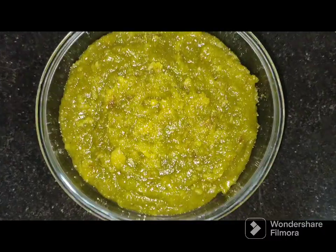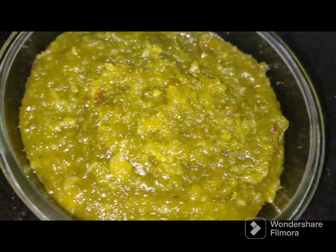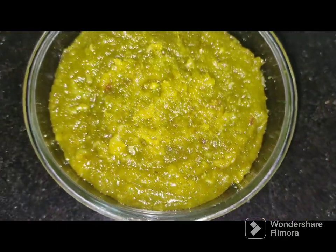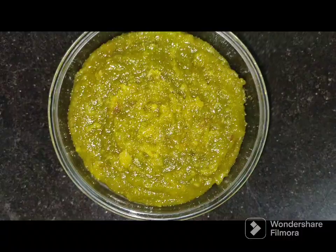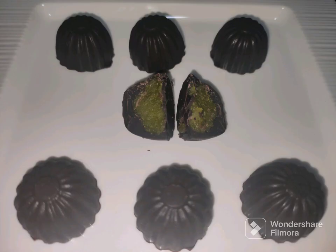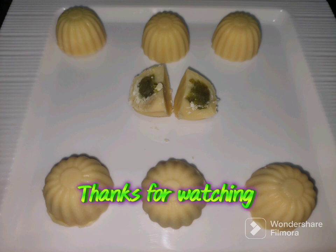The halwa is ready and can be eaten as is, or used as a filling for a variety of sweet dishes. I have used this filling as a center fill for dark chocolate — it tastes amazing. Similarly, you can make white chocolates filled with green chili almond halwa. Thanks for watching!